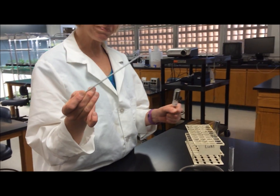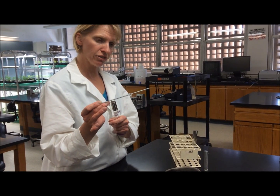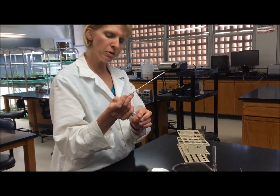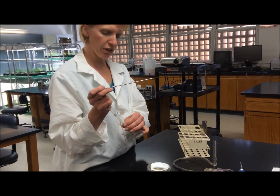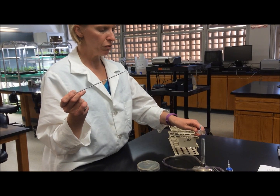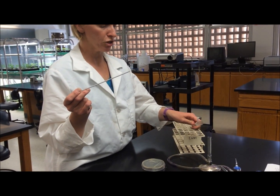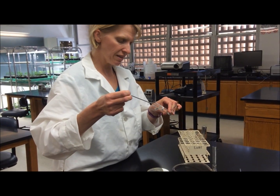The easiest way to inoculate a liquid culture, once your bacteria is on the loop, is to remove the lid of the tube using your pinky and ring finger. You then hold the tube in your left hand and run the neck of the tube through the flame just to burn off any dust before putting the loop into the media.